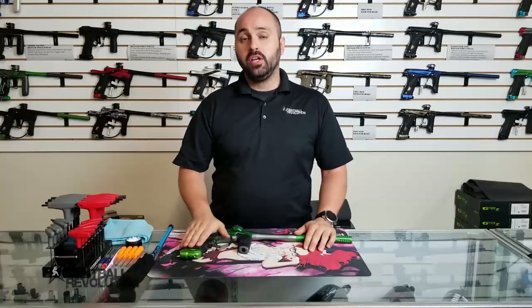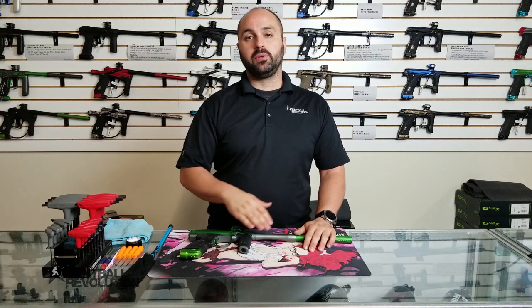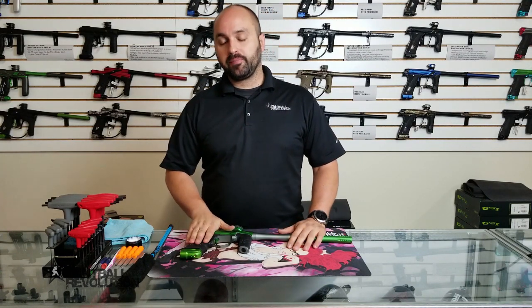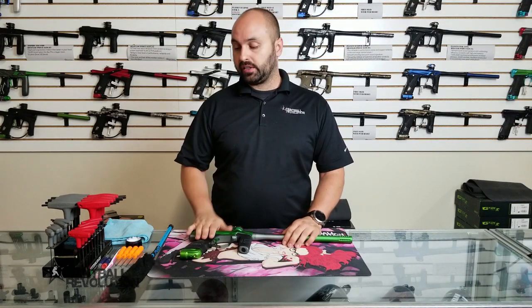Hey everybody, George here from Paintball Revolution. Today we're going to talk about cleaning — a quick run-through on what you should expect when cleaning your marker and the key places to keep an eye out.